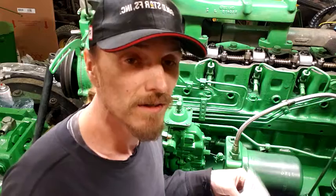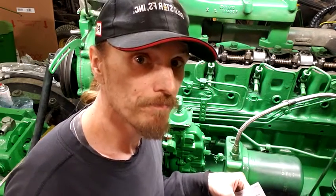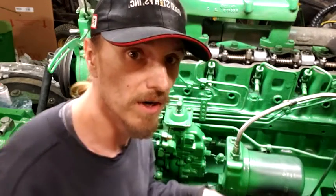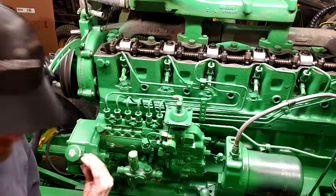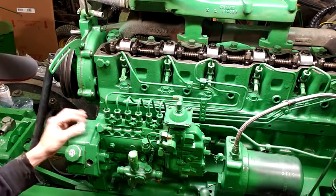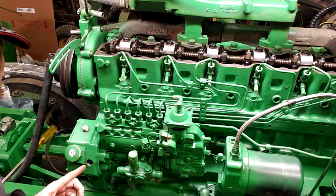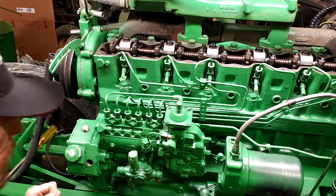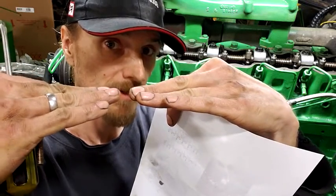I've also got instructions for the valve lash, so that's what I'm going to go over today and set the valve lash. First step on setting the valve lash is finding number one TDC compression stroke. To do that, we're going to be doing two things. One is removing this cap right here - it's just a little hex plug. Take that out and you look down in that hole. There's a tab on the left and there's a tab on the right, and if you got those two tabs lined up, then you're at number one TDC.